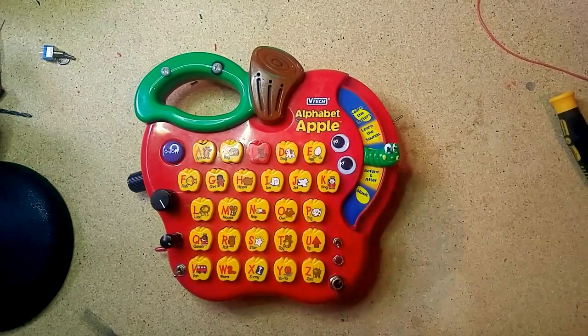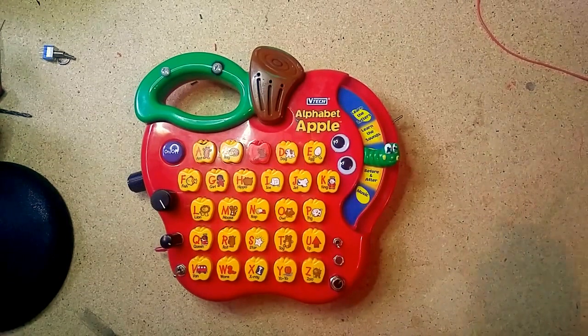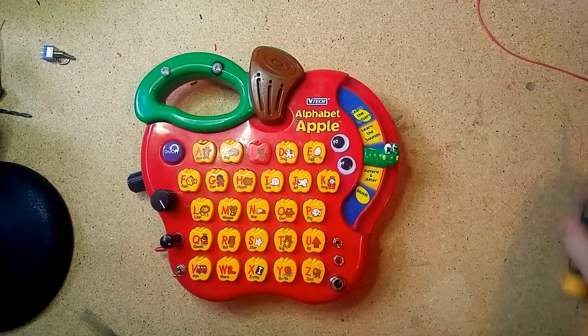Sam vs. Sound dot com — feel free to have a look, and thanks for your time.